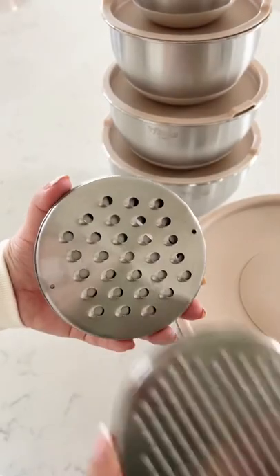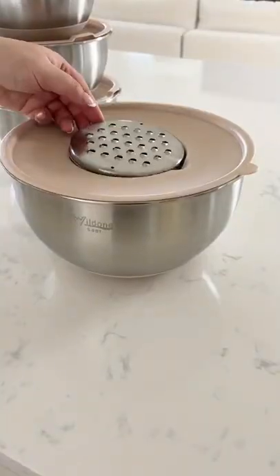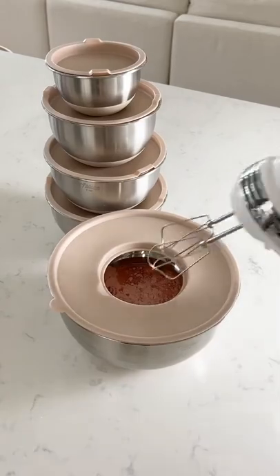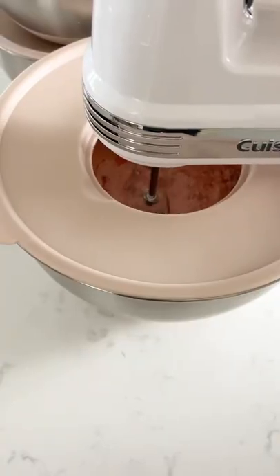You simply remove the center piece and then insert one of the three attachments. It's great for grating or slicing, and all the food falls right into the bowl. You can also use the bowl as a mess-free way to use your hand mixer. The mixer fits perfectly in the center and prevents any sort of splatter.